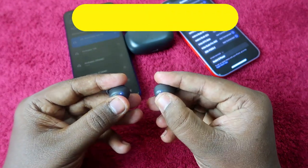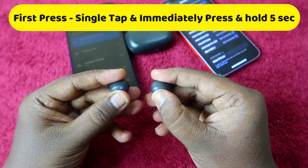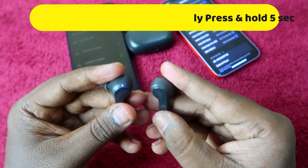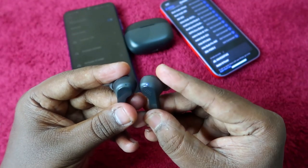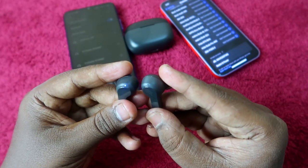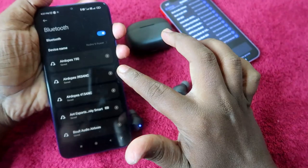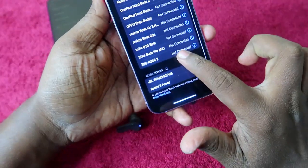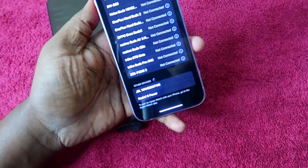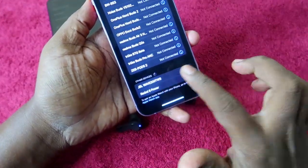As you can see, a blue color light is blinking on both the earbuds. Also, the earbuds were already connected to the Android phone, and now they have automatically got disconnected. On the iPhone, as you can see in the available device list, you can see the JBL Wave 200 TWS.